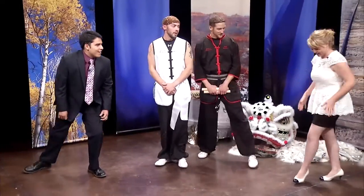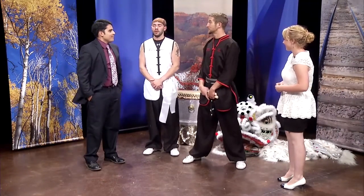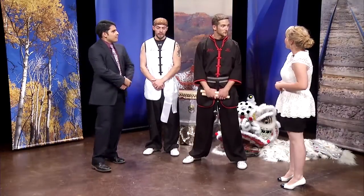Quite a feat of balance there, especially on the heels. Absolutely. We work on stretching and hold these stances for long periods of time in our classes as we're going through training for that.